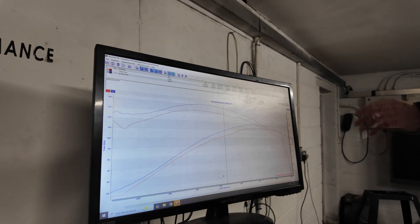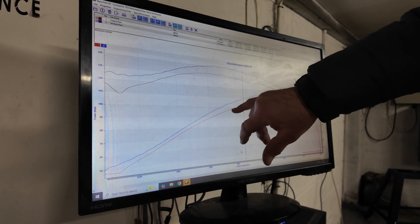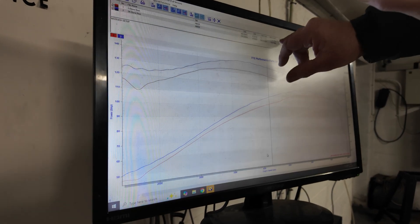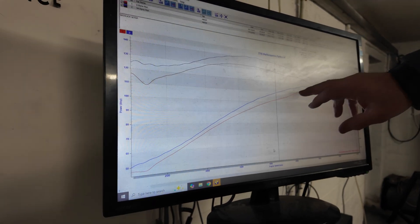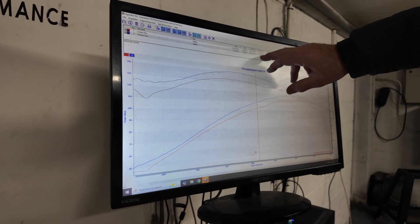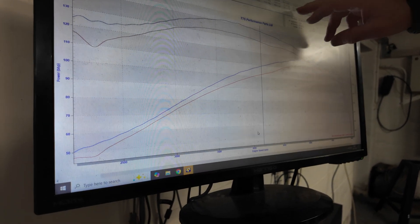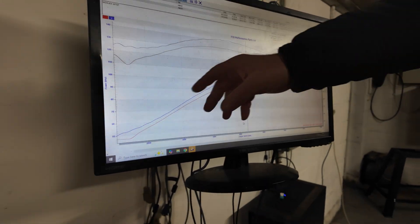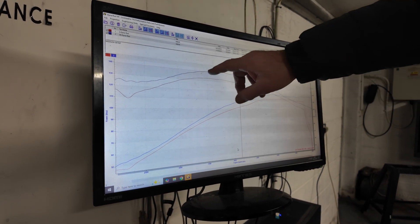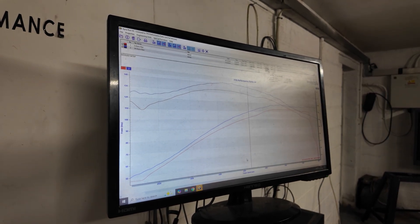Here are the before and after results of the Harley. In red is horsepower as it came in — looking at 113 horsepower at 5,100 RPM. When finished: 119 horsepower at 4,900 RPM. Torque went from 132 foot-pounds up to 141. As you can see, we've made nice gains throughout, got rid of dips and weaves, and produced a nice fat torque curve as you get with these Harleys.